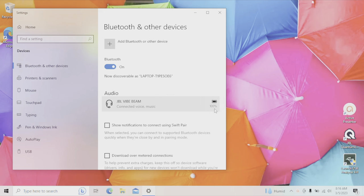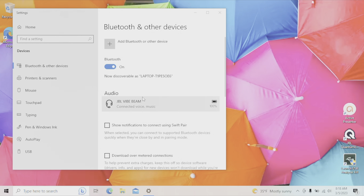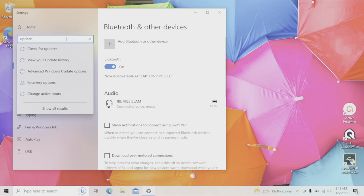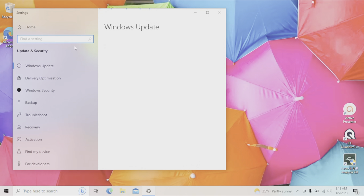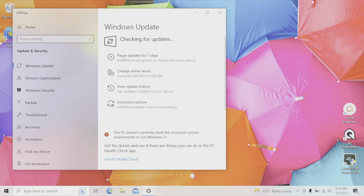In case your computer has problems finding the earbuds and you can't see them in the list, first try restarting your computer and starting over with the Bluetooth pairing process. If that doesn't work, go to the upper left corner, type "updates" in the search field, and make sure you have the latest Windows software drivers by clicking "Check for updates."